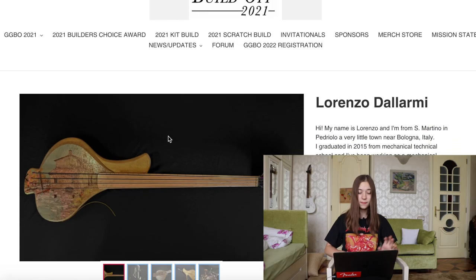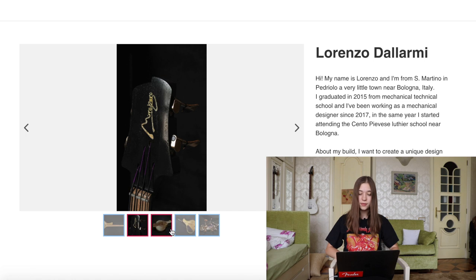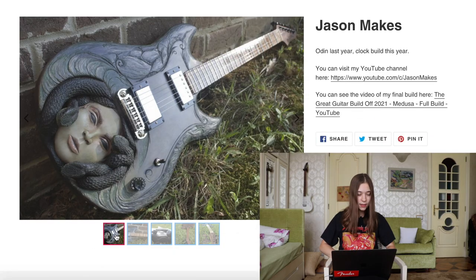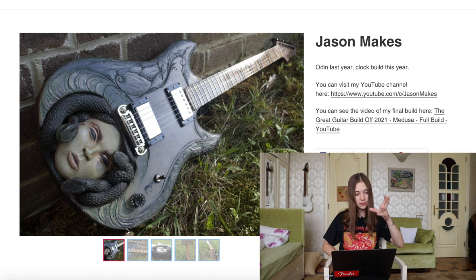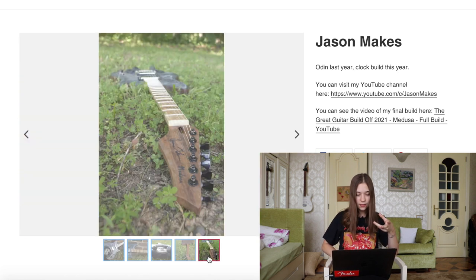Moving on, we have Lorenzo Dallarmi, and I think this is a bass — yes, it's a fretless bass guitar with recycled materials. That's cool. Next we have Jason Makes, and it's like a Medusa built into the guitar. I like that a lot, it's really cool.